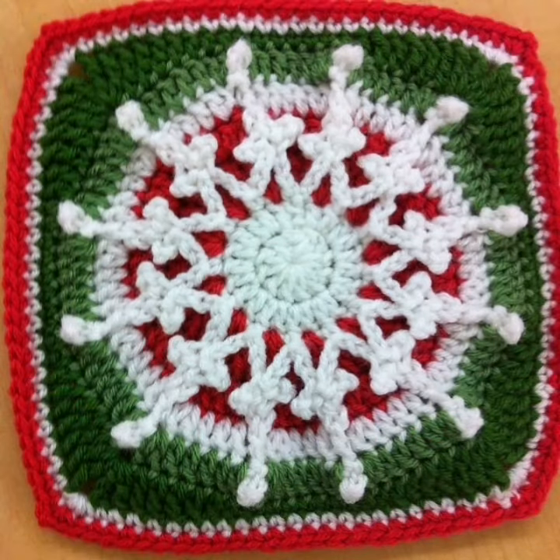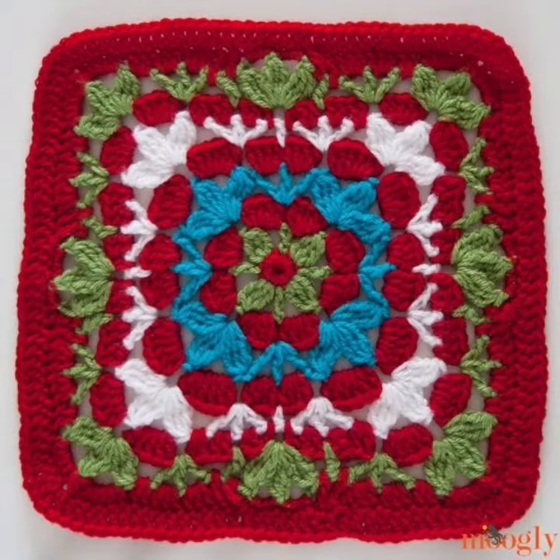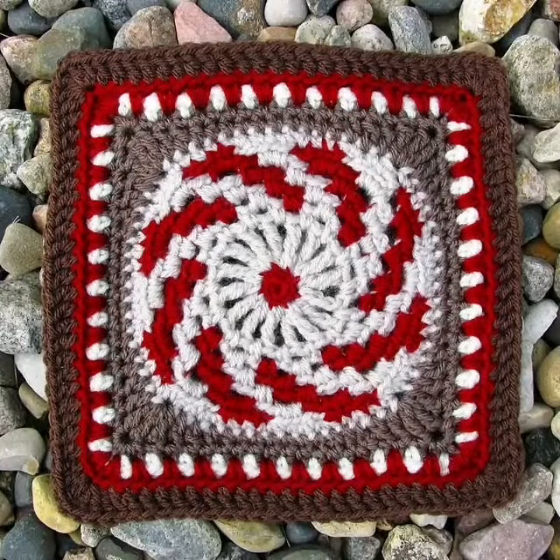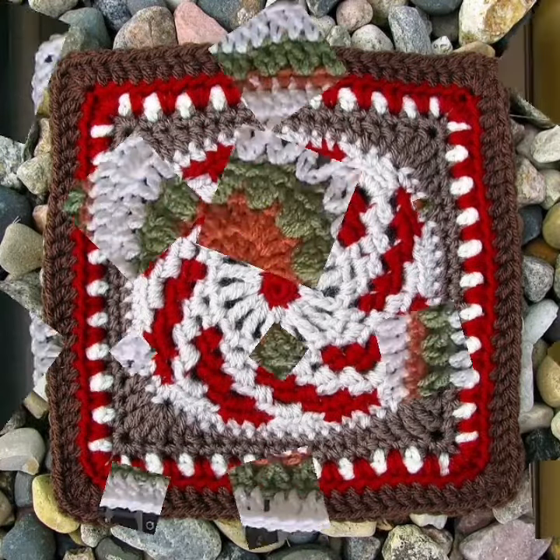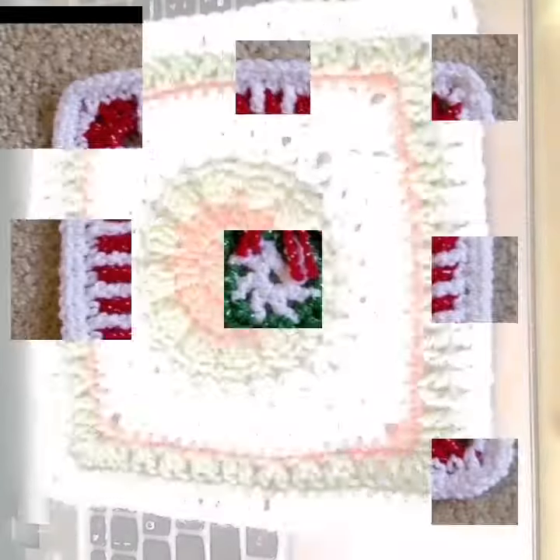So I hope you like my videos. You are watching very interesting and handmade pattern designs. In this video, you are watching very interesting handmade knitting granny patterns. These are different types of granny patterns. I hope you like my videos.